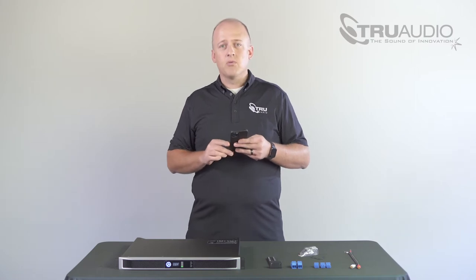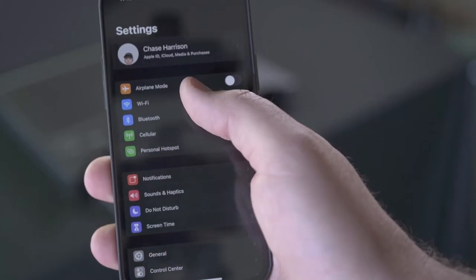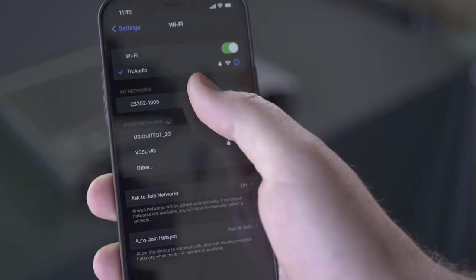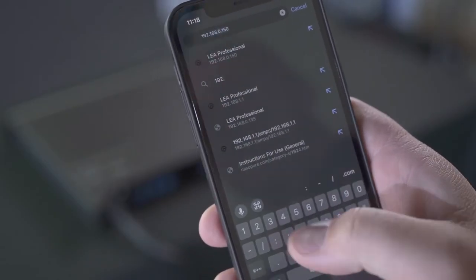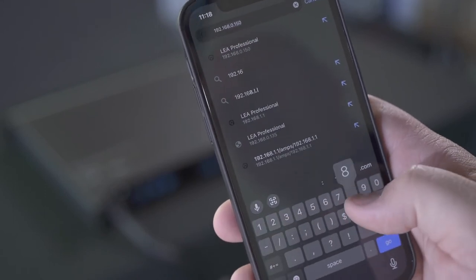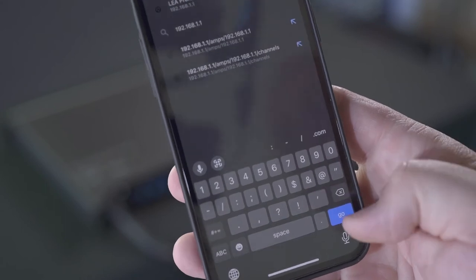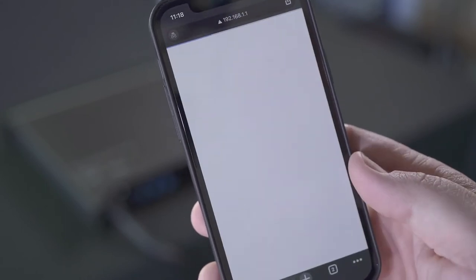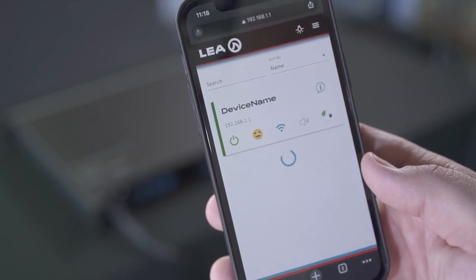For today's example we're going to go ahead and use an iPhone. Once you see the network name on the front of the amplifier, you'll go ahead and open your Wi-Fi settings and pick the Wi-Fi network that you see it's broadcasting. Once you have confirmed that you've joined the network, go ahead and open your web browser and type in the IP address that you see on the front of the display. Once it loads, you'll be presented with a LEA splash page and the amplifier that you're connected to — you'll see its IP address right there.